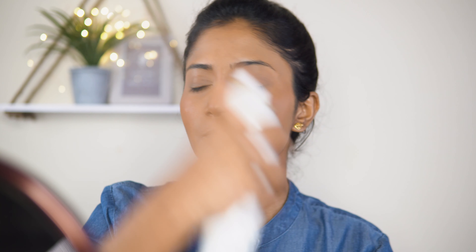I'm going to use a microfinish setting spray. This setting spray gives a dewy finish. Next, I'm going to apply a highlighter.